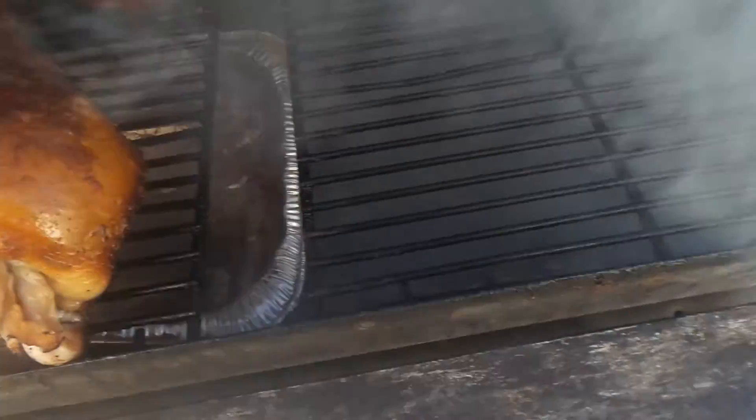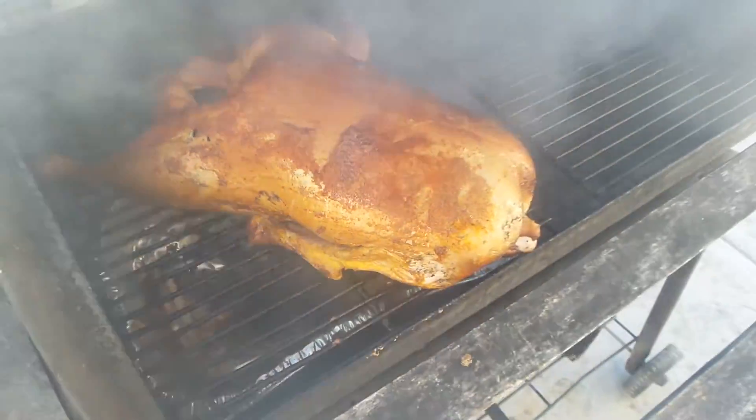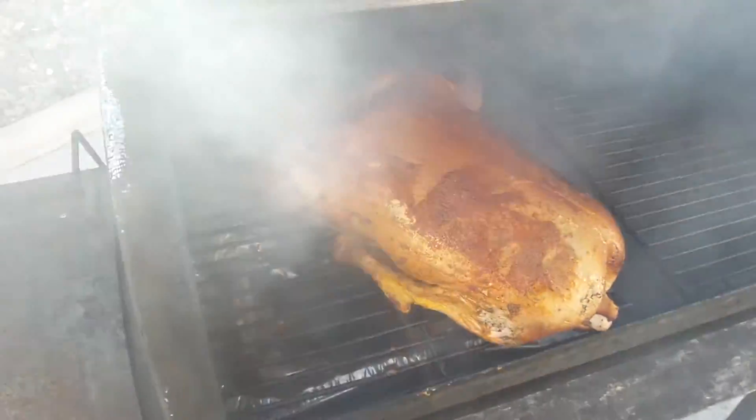Get it closed. That's my goose over here. I got a little catch pan at the bottom to catch the grease, because it's super greasy. And I'm letting it smoke.